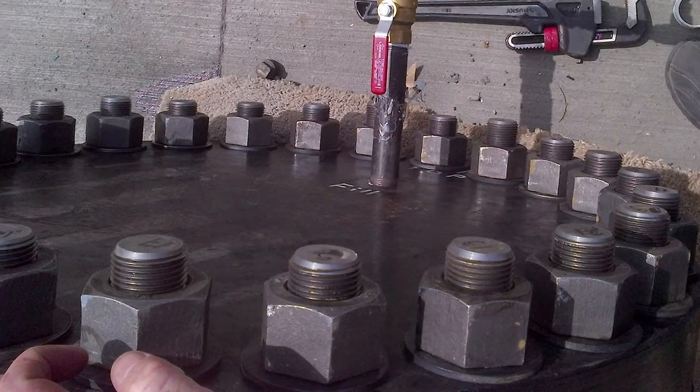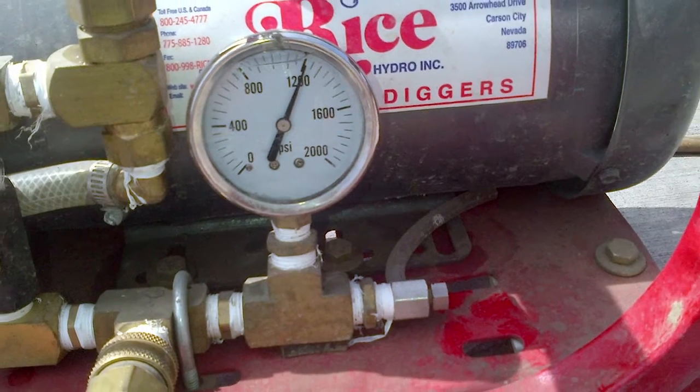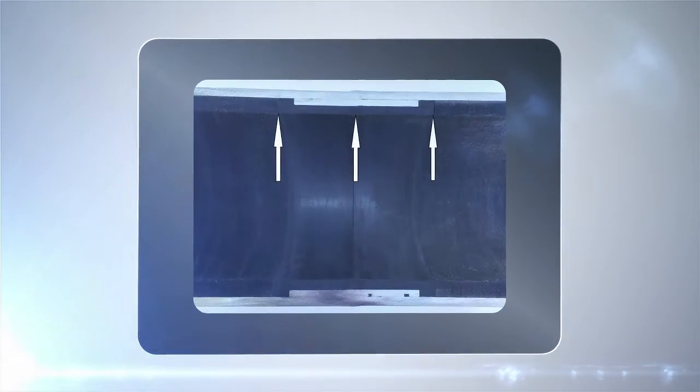We've actually drilled a hole in the weld, inserted a coupling, charged the pipe to a thousand psi, and nothing comes out. So even if the weld happens to break, your primary containment would be Joint Lock.